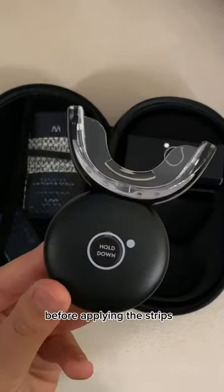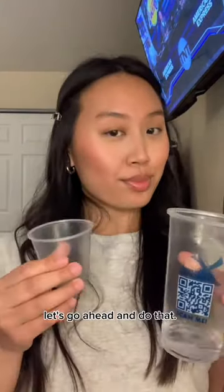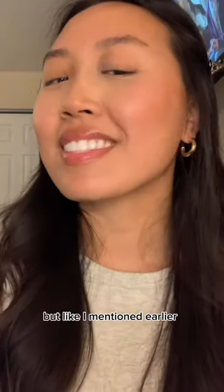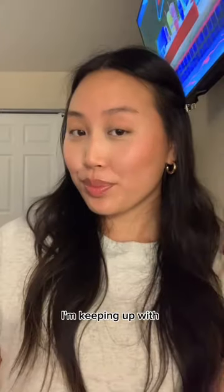The instructions say to swish your mouth with water before applying the strips to your teeth, so let's go ahead and do that. Then the fun part begins — let me show you how my teeth look before. It's been tamed, but like I mentioned earlier, it makes me feel better knowing that I'm keeping up with whitening my teeth.